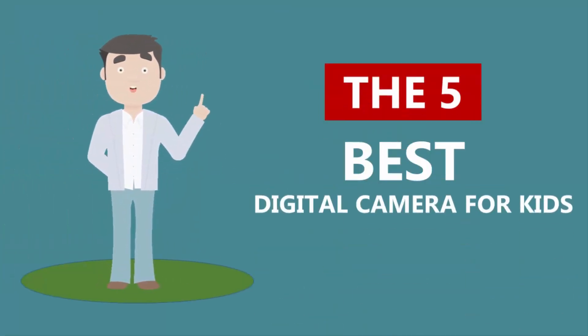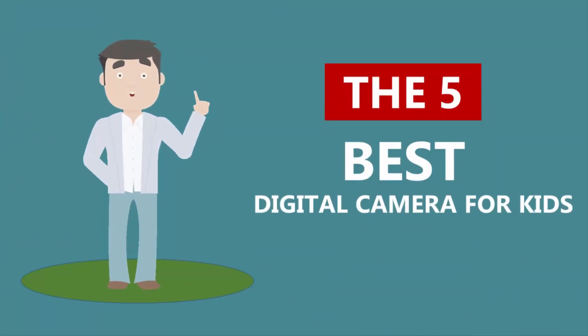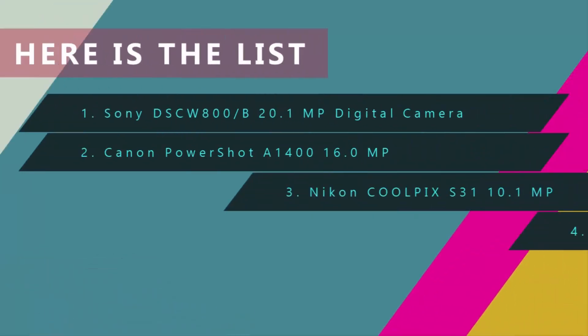Here we present the five best digital cameras for kids. Let's get started with the list.